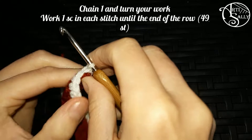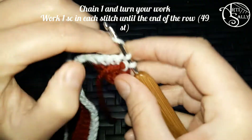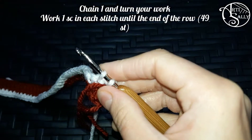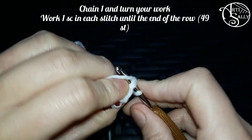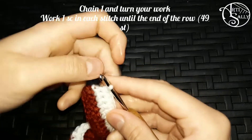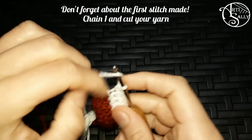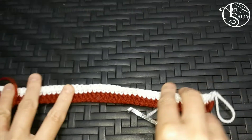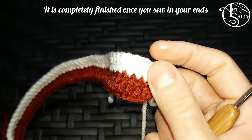Once you reach the final stitch you chain one and turn your work. You're starting with a second row in white. In here you single crochet once again in each and every stitch made, right above each single crochet in white. Once you've finished your row, do not forget about that last stitch because it's a bit tight. You chain one and you cut your yarn. This is what it's going to look like. You're done with the scarf now.